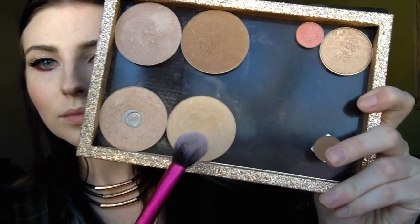Now going in with my BH Cosmetics blush, using the lightest shade, and setting my face with the NYX setting spray. Going into my Anastasia glow kit using the shade Summer, highlighting my cheekbones, my nose, and my Cupid's bow. I'm also going to put this in my inner corner.